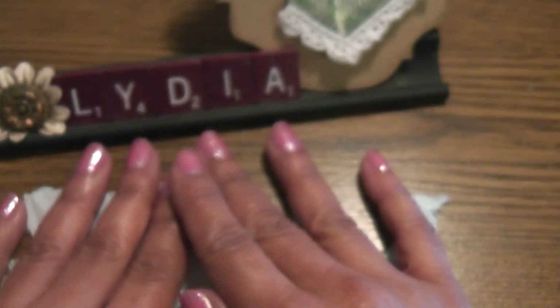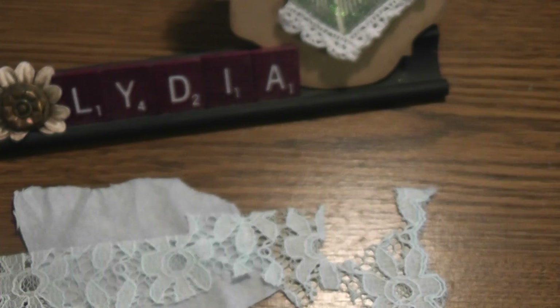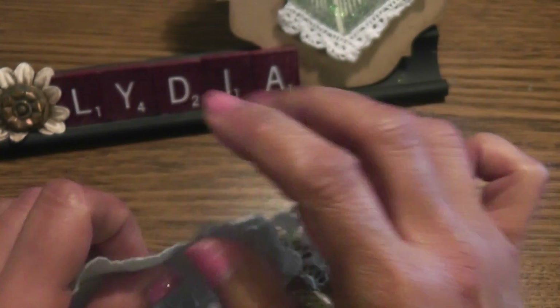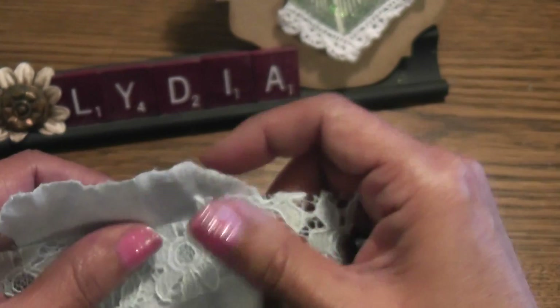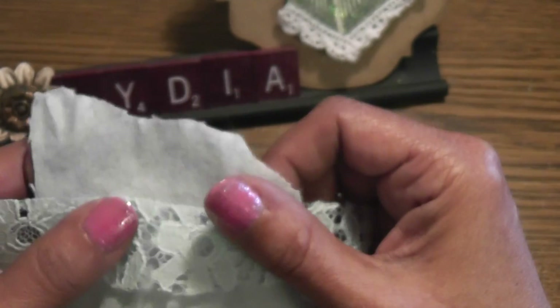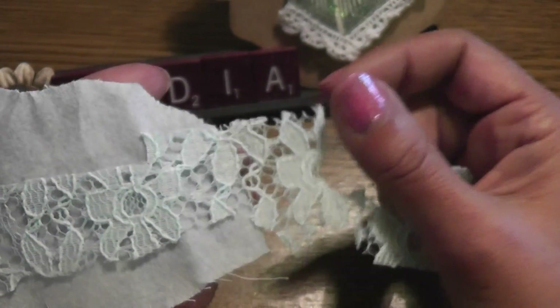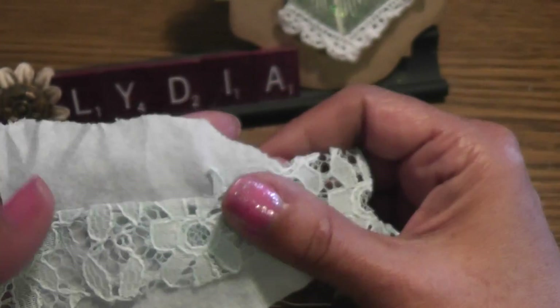So let me show you a couple of things that I used for mine. I used a white wire small birdcage that I purchased at Michaels, and this is not my original idea. I actually saw something similar on a video and I can't remember who it was by, so I can't give her credit, but you know who you are — thank you for the inspiration.